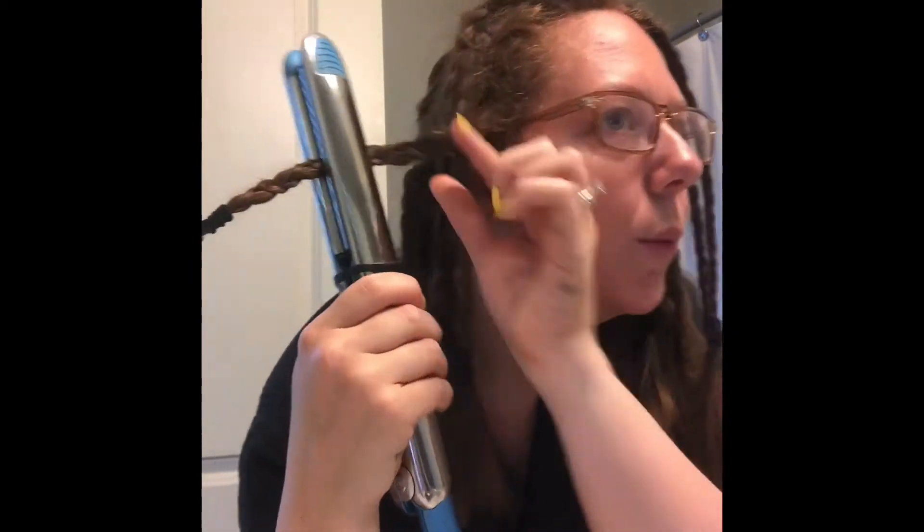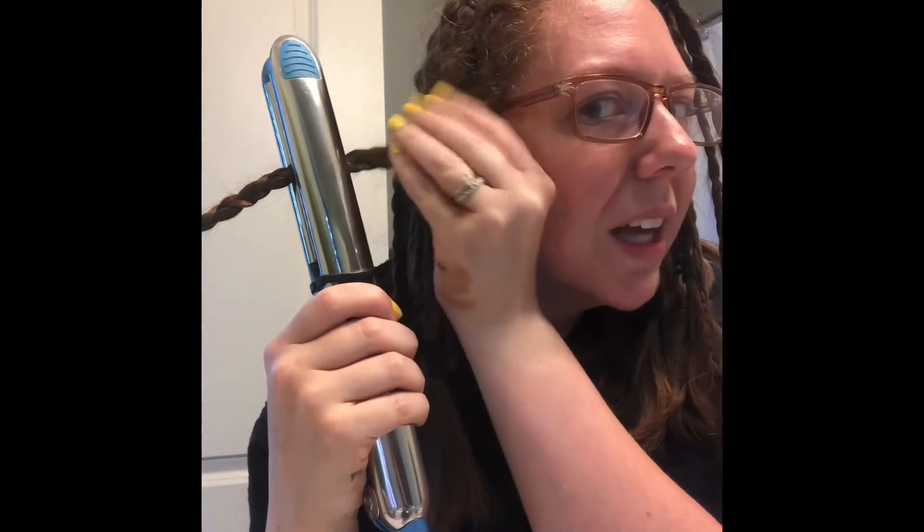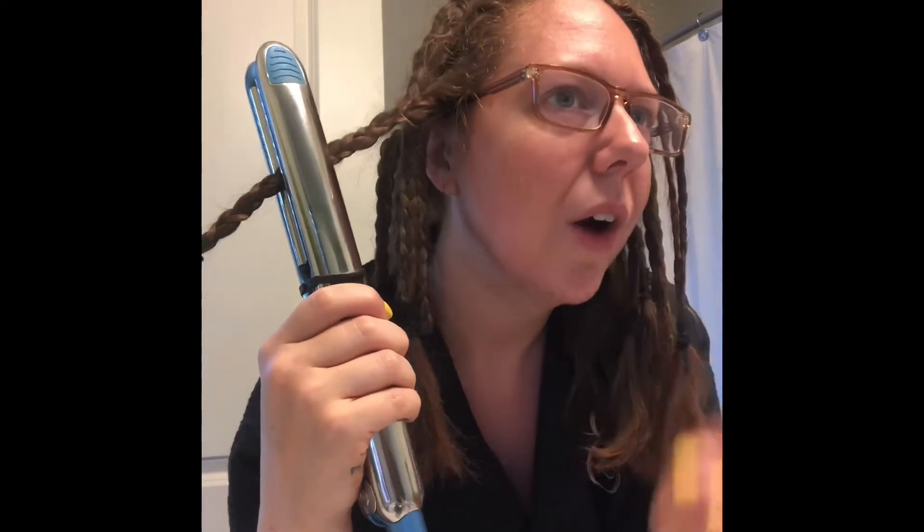You can tell what's been done because it kind of flattens out a little bit, or you can touch it and it's really hot. Do all of your braids all the way around. It doesn't actually matter if you do one side or the other, or front to back — just whatever your particular method is. I've been doing front to back to see if it's easier to keep the braids out of my face that way.